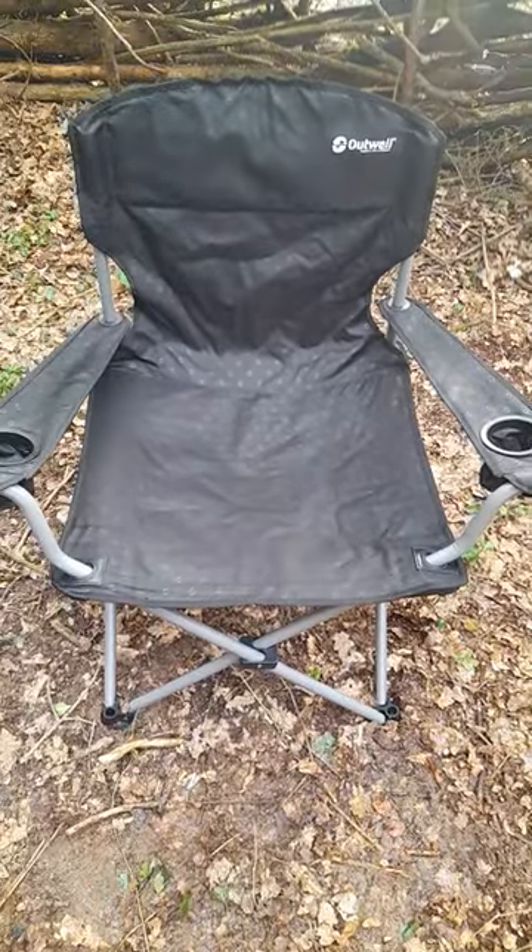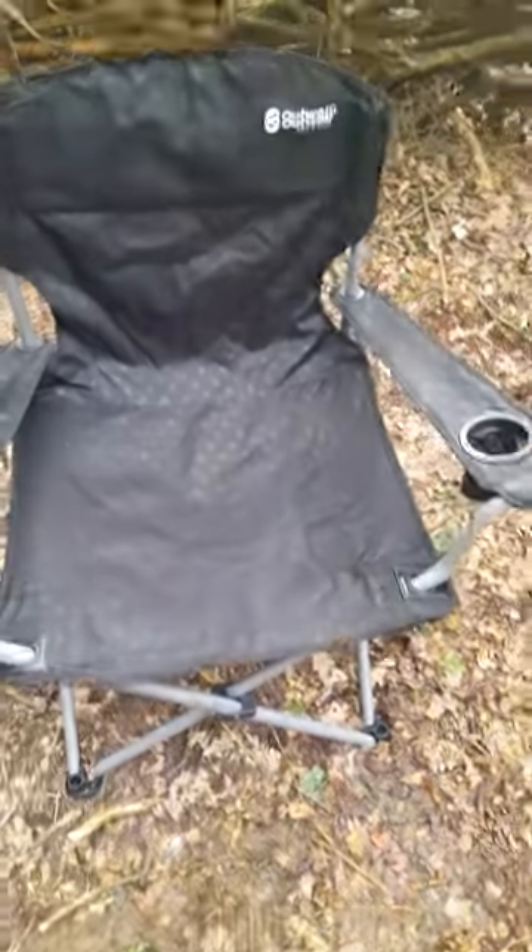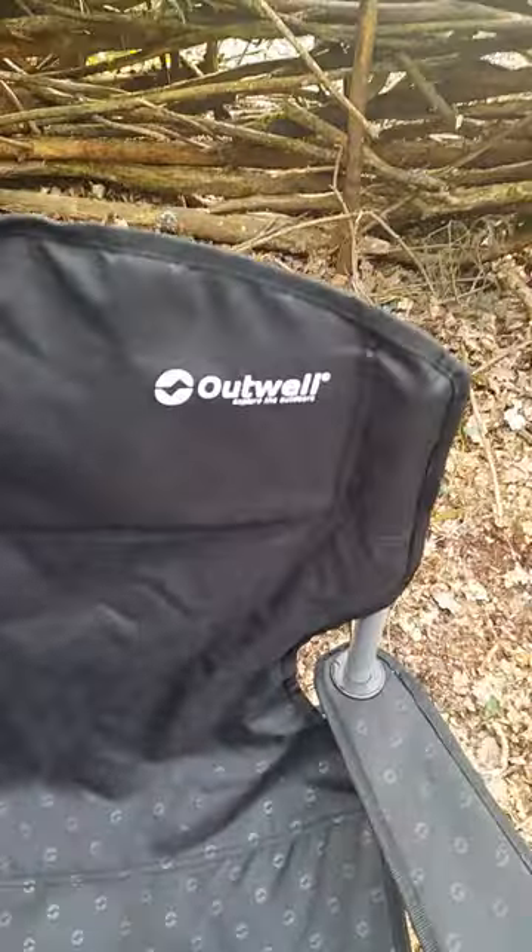A little product review — no financial interest — but this is a great camping chair. It is the Outwell heavy-duty: really, really good solid frame, steel, big wide padded feet so it doesn't sink in the mud. Well designed, incredibly comfy.